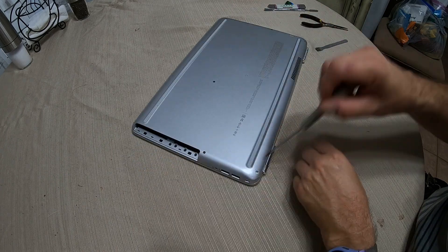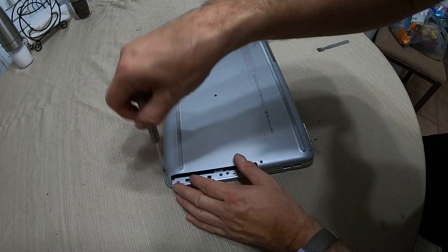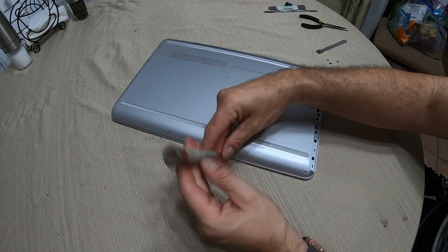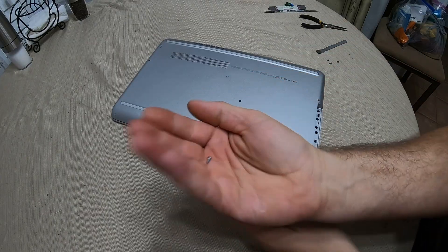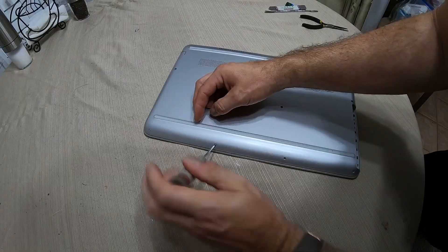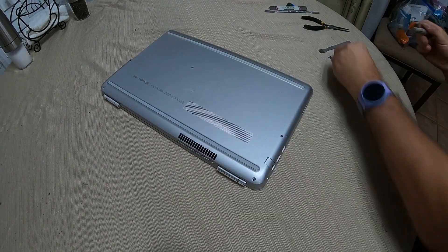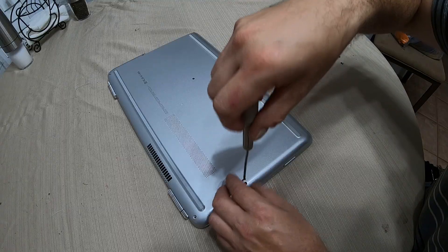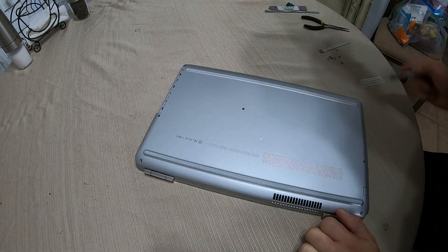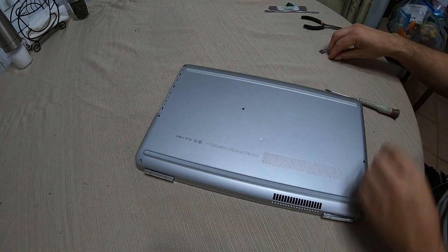There is a screw right here. Be very careful when taking these screws out — the screws are very small and it's easy to lose them. Make sure all the screws around the back of the laptop are removed.